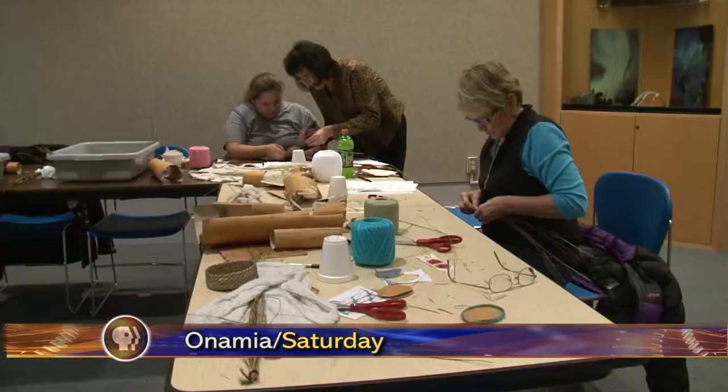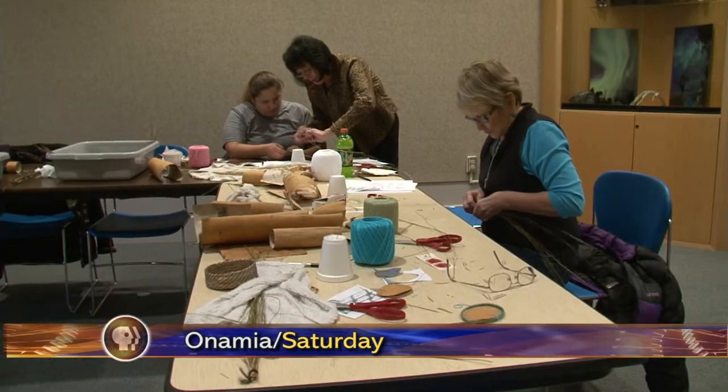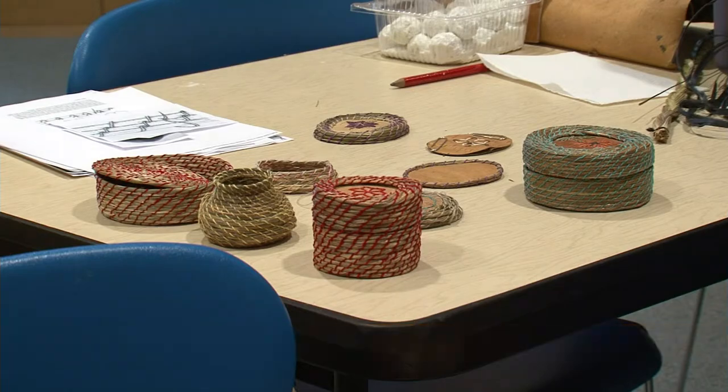Needles, thread, birch bark, sweetgrass, water, and patience — the necessary ingredients for weaving sweetgrass baskets.